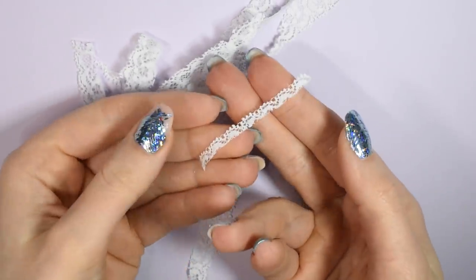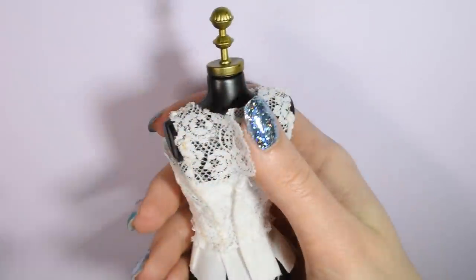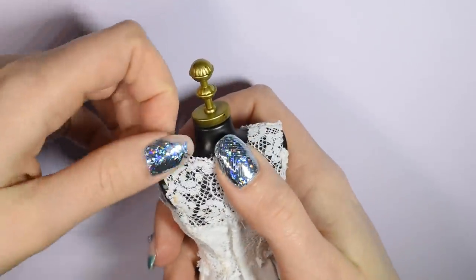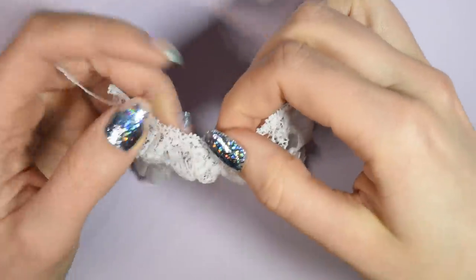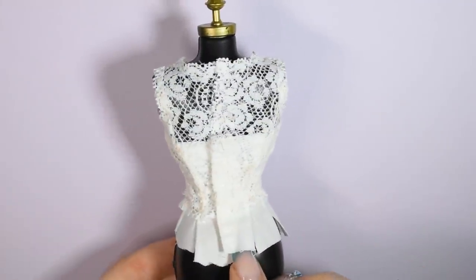Taking the excess scrap of lace that we cut away before, you want to cut away the top edge and glue this onto the edge above the arm and the neck opening to make it look nice and neat. It's a small step, but it just makes it look way more finished.